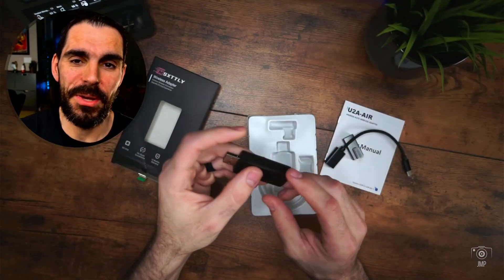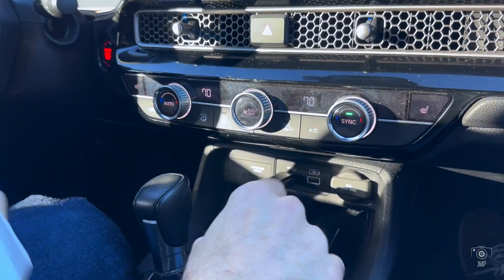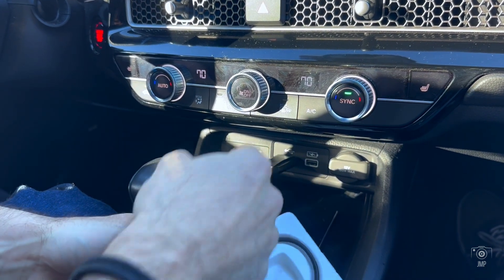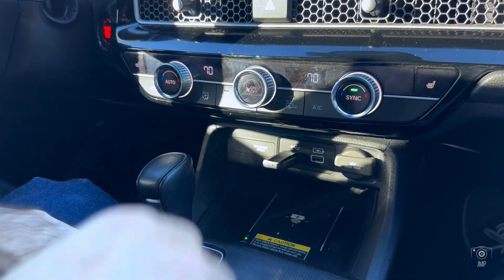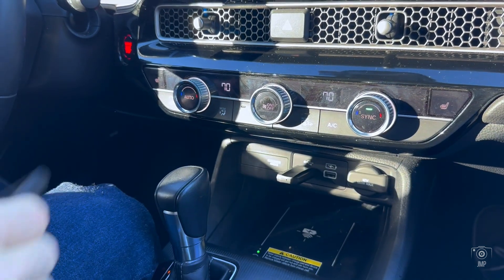Let's head outside and show you how to use it in the car. You get everything in the package we went over. You can actually hide this — it's pretty small. You could use the cables to route and hide everything, using the little tabs it comes with to mount it underneath.